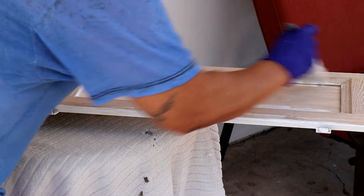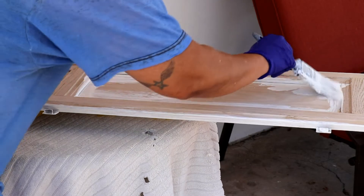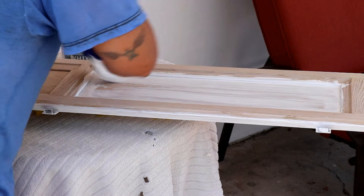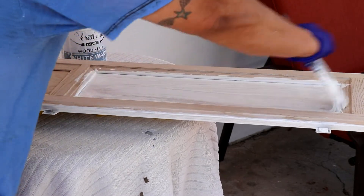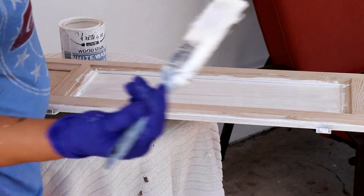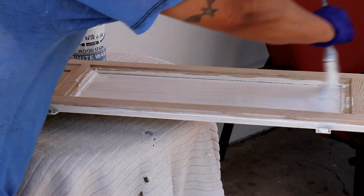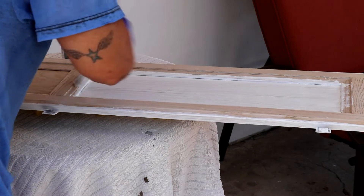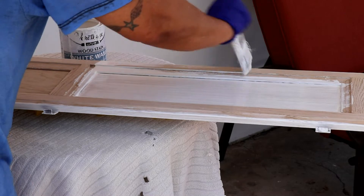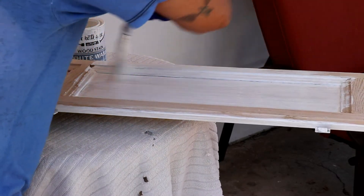You've got to get in those cracks. Once you get in those cracks you can start spreading out your paint like that. And you're going to be even and consistent with your strokes so it blends in with the grain.